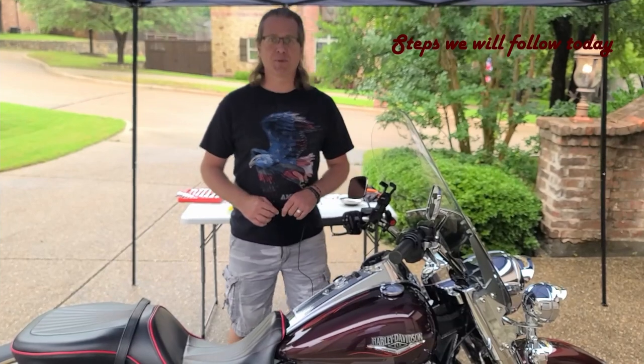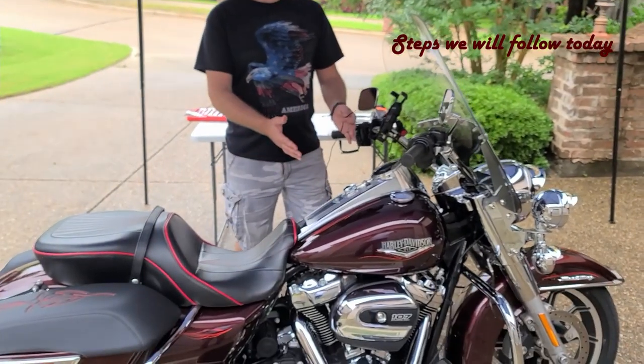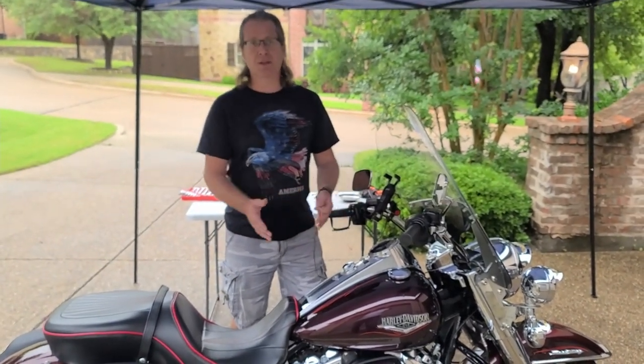The steps for today's video are going to be pretty straightforward. We're going to be taking off the seat first, removing the gas tank, running the wires down to the battery, and then reinstalling in reverse order — gas tank and then seat.